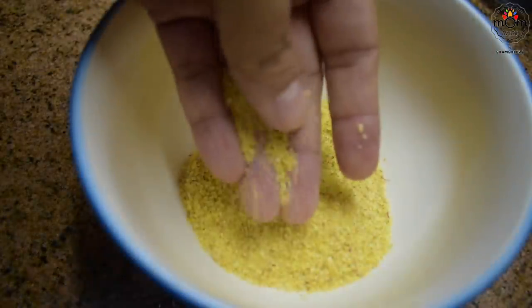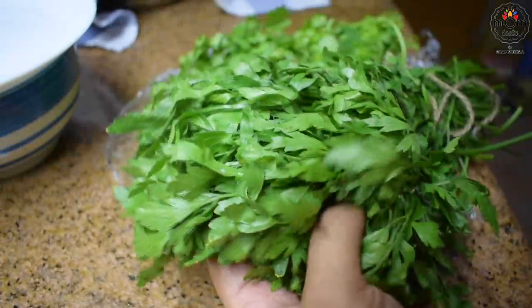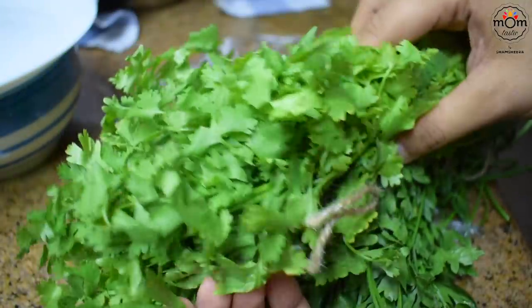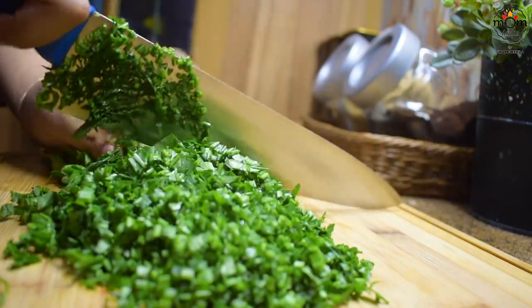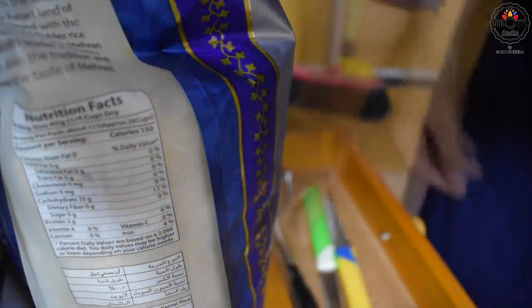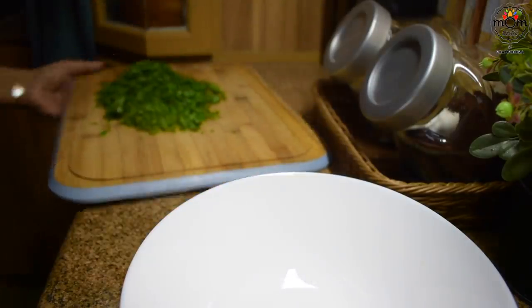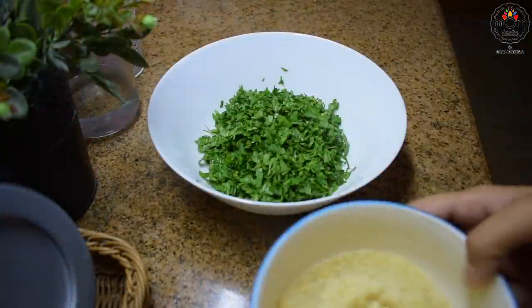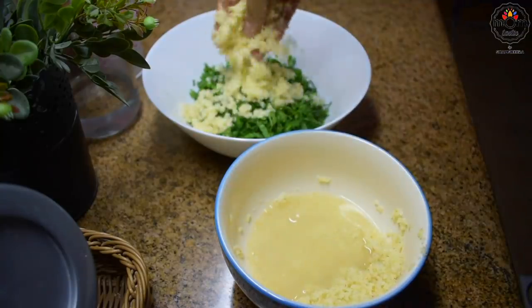Now a salad which is my favorite — the tabbouleh. You need bulgur or broken wheat. I took a quarter cup and soaked it in hot water. You need parsley for this. Do not replace it with coriander leaves — the taste is entirely different. In looks, parsley is almost similar to coriander leaves but you cannot substitute it. Wash the parsley well and chop. You may use a food processor for this; I love to chop on the cutting board since cleaning a cutting board is easier than the processor. Add the chopped parsley into a mixing bowl, then squeeze out the water completely from the broken wheat and add to the parsley.